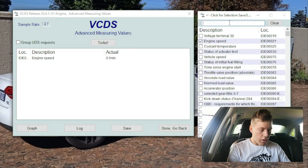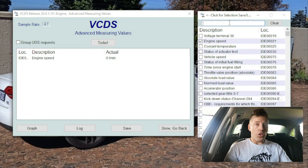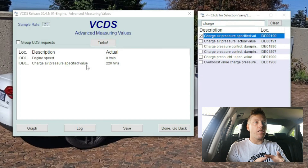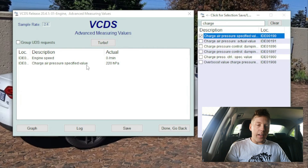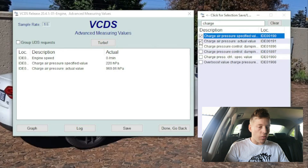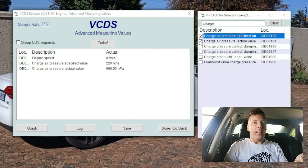After that, go to the search bar and search 'charge.' Under Audi this is where you can see your turbo pressure, your supercharger pressure and all of that - click on the one at the top. This is your specified value, which tells you what your car is requesting. So when you put your foot flat to the floor and your car is requesting one bar, it will show you it's requesting one bar. Then we're gonna have the charge air pressure, which is the actual value - what your car is actually making.